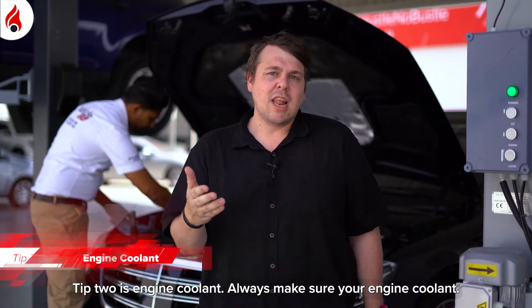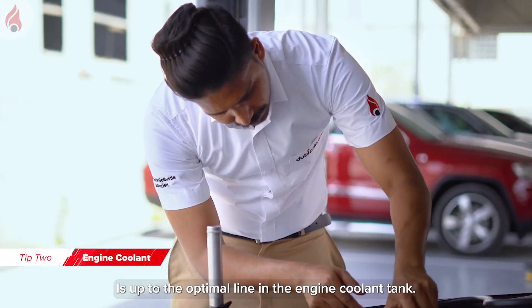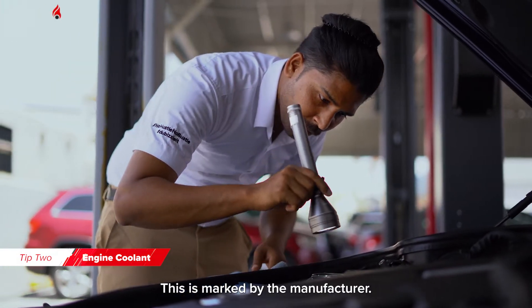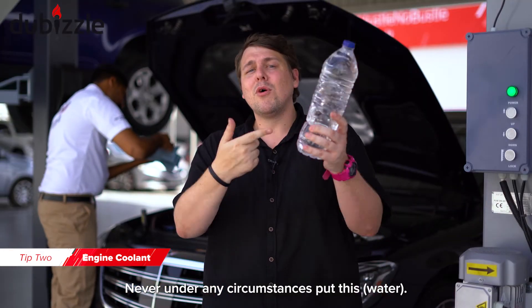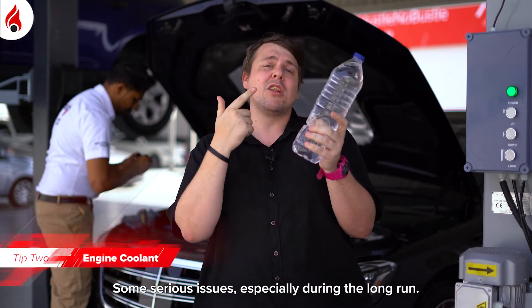Tip two is engine coolant. Always make sure your engine coolant is up to the optimal line in the engine coolant tank, as specified by the manufacturer. Never under any circumstance put the wrong fluid into your coolant tank, as this can cause some serious issues, especially in the long run.